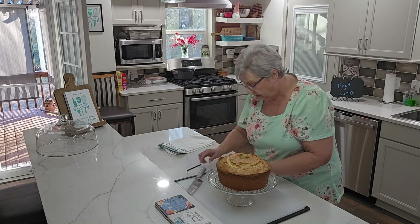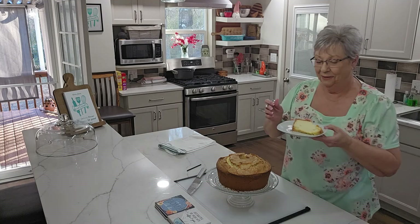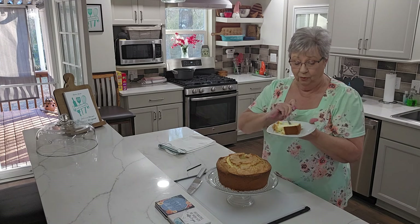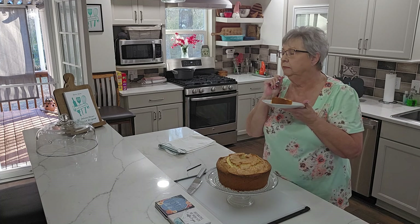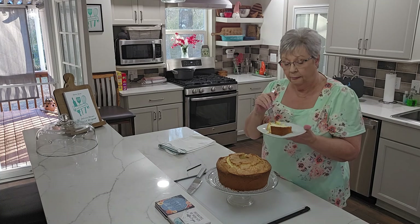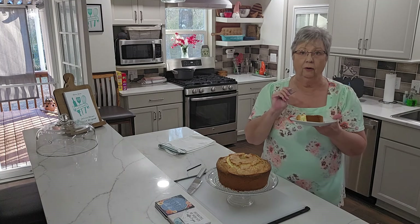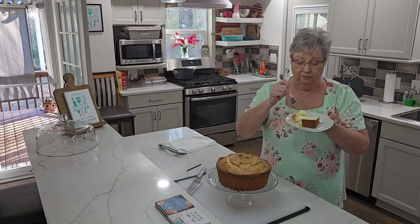Look at the inside of that — you can see it's still warm. Wow, I'm going to take a picture of this inside so you can see just how beautiful and moist this cake is. I can see the little specks of vanilla bean throughout, and that almond extract is coming through — it's not overpowering. It is just the perfect amount and the perfect taste.